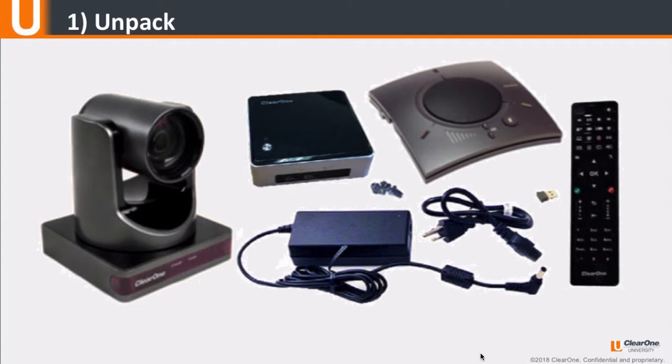First, unpack all included components. These will include a Unite professional grade PTZ camera, a Collaborate Pro 300 codec unit, and a Chat 150C USB speakerphone.